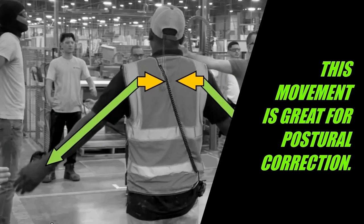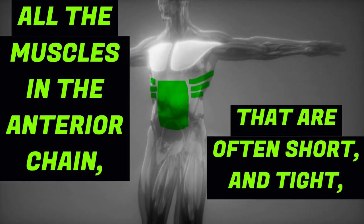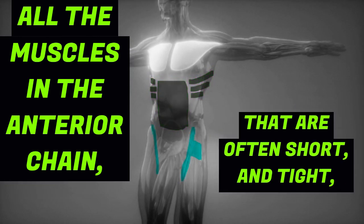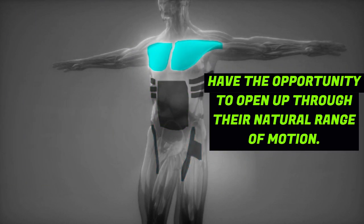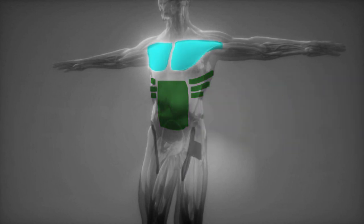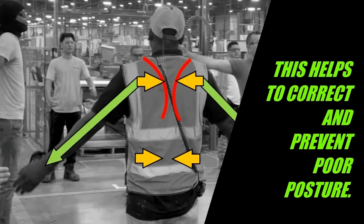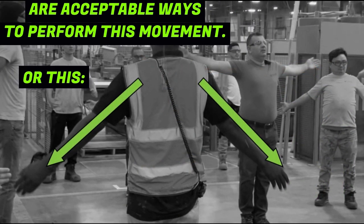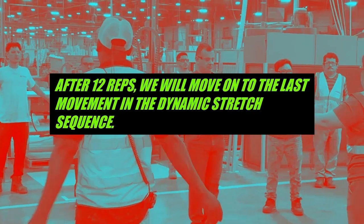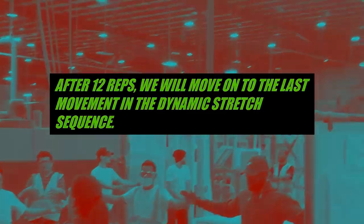This movement is great for postural correction. All the muscles in the anterior chain that are often short and tight have the opportunity to open up through their natural range of motion. This helps to correct and prevent poor posture. Either variation is an acceptable way to perform this movement. After 12 reps, we will move on to the last movement in the dynamic stretch sequence.